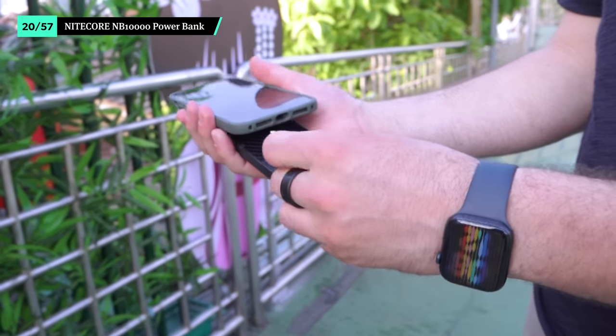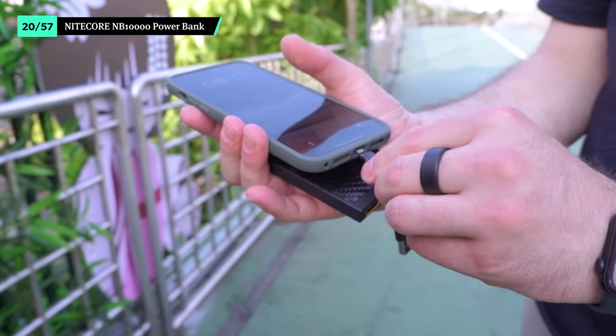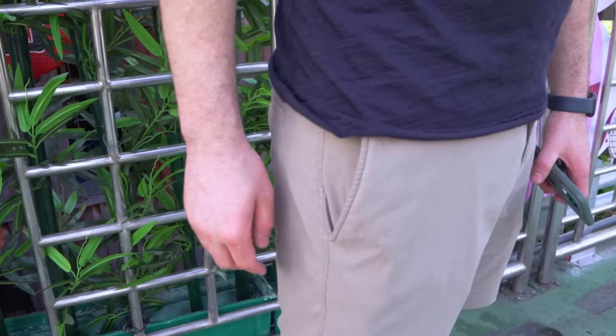For adventure days when there's no outlet nearby, bring along the Nitecore NB 10,000 power bank. It's one of the slimmest and lightest battery banks that we've tested to date, and the 10,000 milliamp capacity will have you covered during long days of exploring. It's thin enough to fit into your pocket, but beware of the pointy corner edges when sitting down.